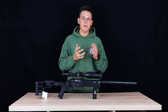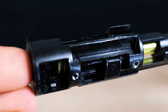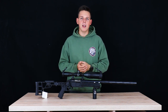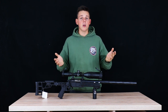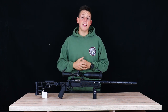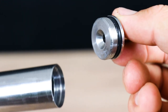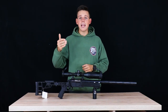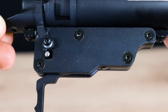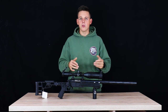Moving backwards, we have the hop-up unit with a Maple Leaf hop-up bucking — I think it's 60 degrees. It lifts 0.46g BBs without any problems and is precise. Even in cold temperatures I've never had issues with these hop-up buckings. For the power components, we have a stainless steel cylinder, stainless steel cylinder head, and a stainless steel trigger system that can handle up to 5 joules — so you can install bigger springs and shoot at 5J if needed.